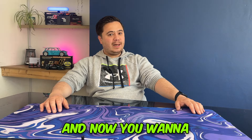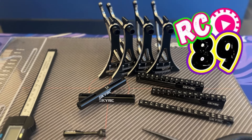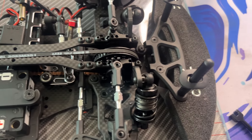You've caught the bug and now you want to go quicker. Today we're going to look at a few tools that we can use to set up our car and get it right in that sweet spot. So you've bought your first car and now you're looking to maximize how quickly and how efficiently we can get around the track. You've taken your car racing for a couple of meetings, caught the bug, and now you want to go quicker.